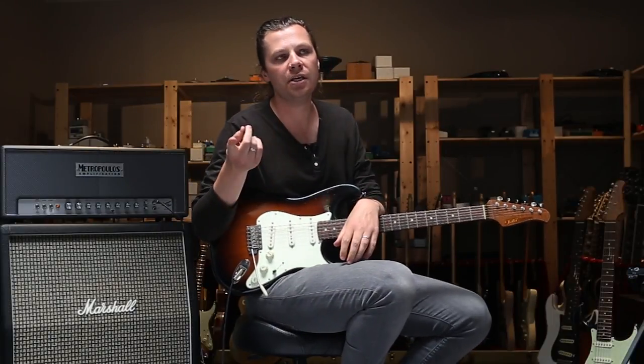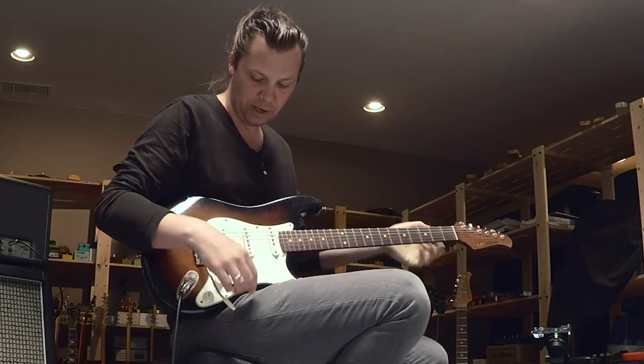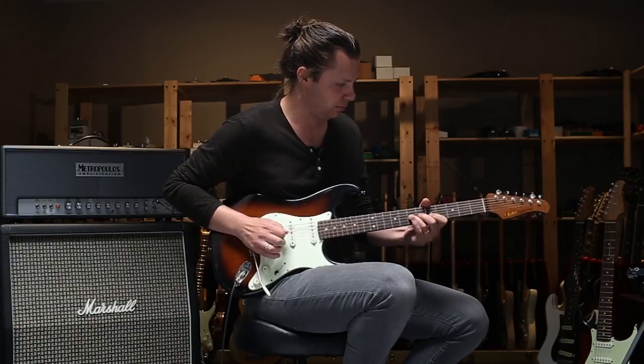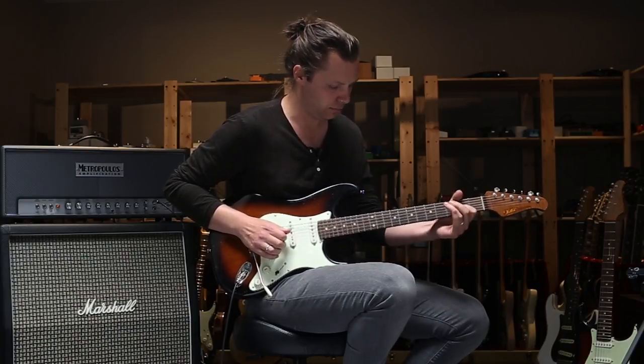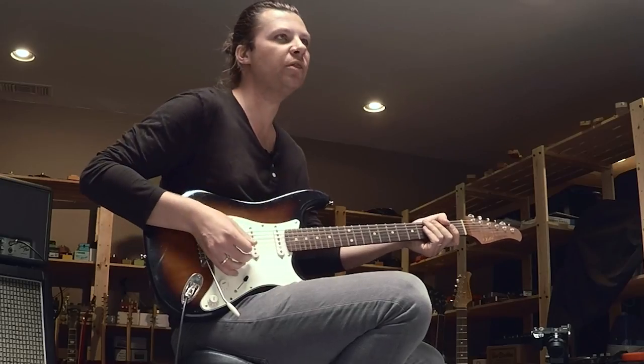Having said that, I would use the neck pickup. The great thing about this pedal is it cleans up amazingly well, as you're hearing. So I'd use it on the neck pickup but with the volume down a bit.